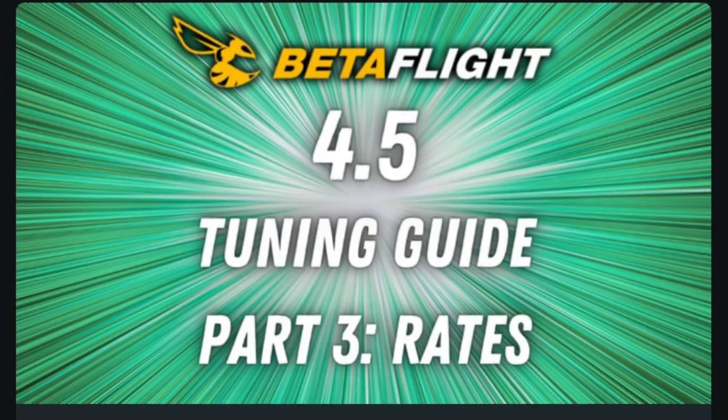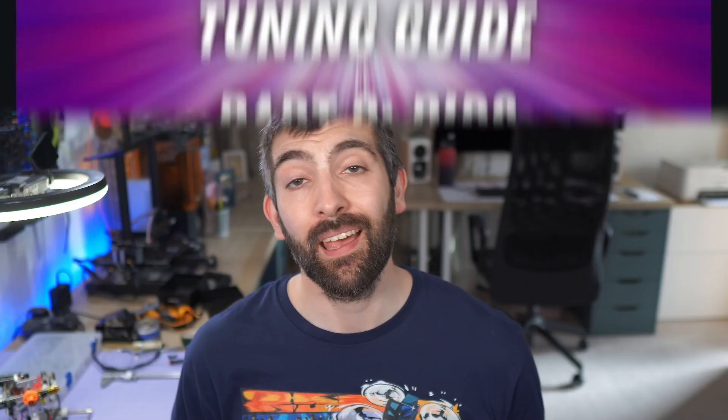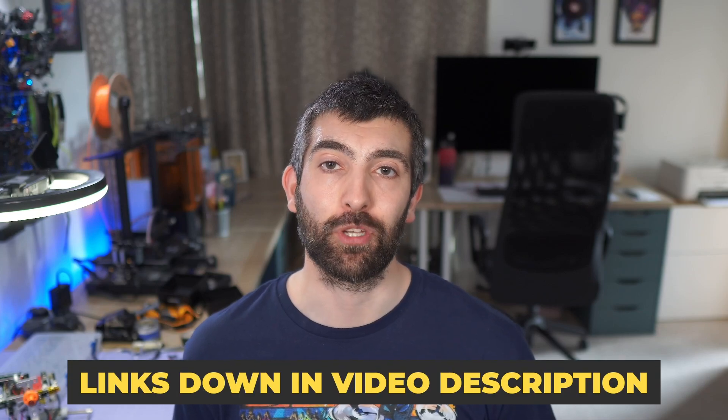If you're looking to make the most of your Tiny Whoop, you won't want to miss out on my PDF tuning guides for Betaflight 4.5 and BlueJ ESCs, now available on my Patreon. These guides will take you step by step through everything you need to know to get your Tiny Whoop tuned to perfection. Check out those links down in the video description.